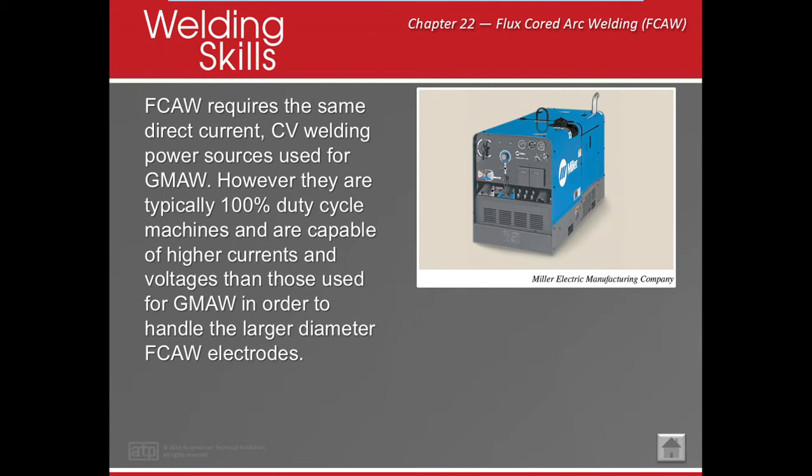We need a CV welding source — same type we use for MIG. Usually they're 100% duty cycle. We're also going to need to change our rollers, because we'll probably need a knurl roller. We may even change our liner and our tip — our liner needs to be larger to accommodate it, and our tip needs to be larger too. For dual shield we're running 0.045, and for self-shielded we're running 0.072, so it's a lot bigger.